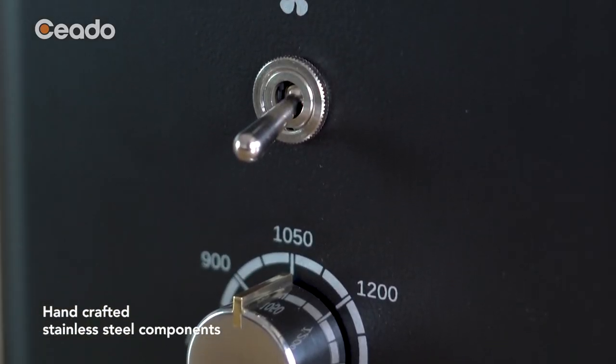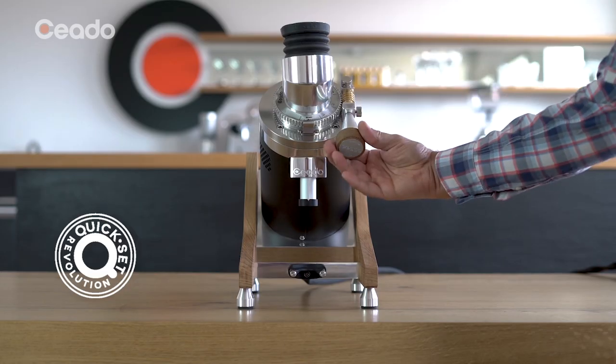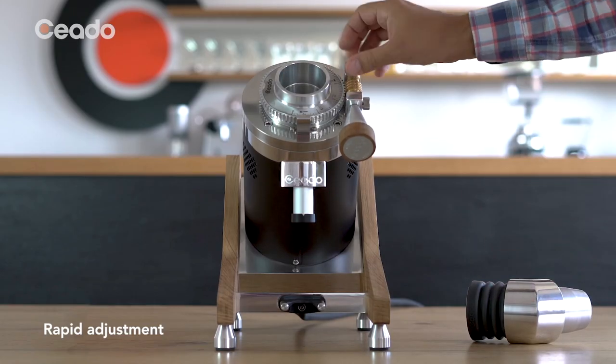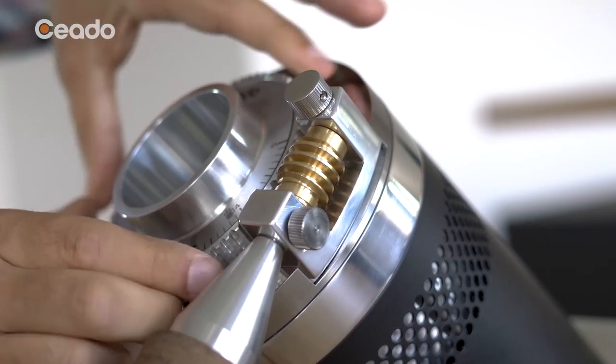Each individual grind will produce different flavor profiles even when using the same beans. For sessions of more than 10 consecutive grindings, we suggest switching on the fan. Ceado Quick Set gear simplifies the adjustment of the particle size to optimize the grinding from espresso to filter coffee.